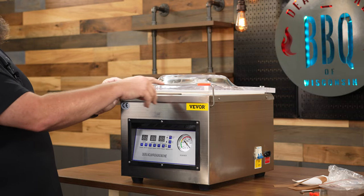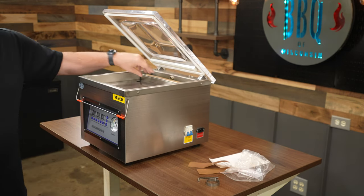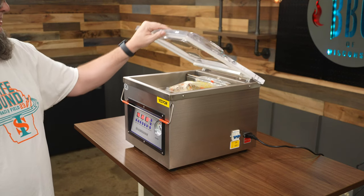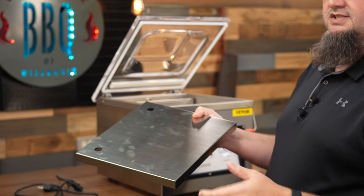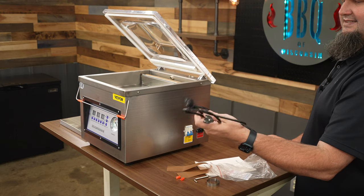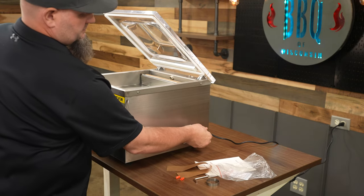The little handle on top of the lid is just for storage — they have orange little pieces on there probably so you don't scratch it. Inside the chamber there's a nice little catch that holds your bag down. You also have a nice little stand that brings your product up closer to the sealer. If you're doing bigger bags with larger amounts of liquids, you probably don't want the stand in there. The power cord stores right inside the chamber when you're not using it.